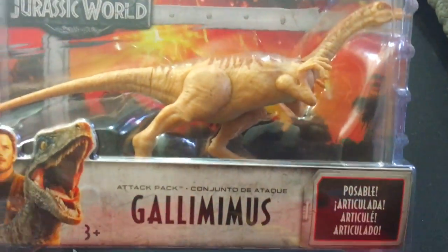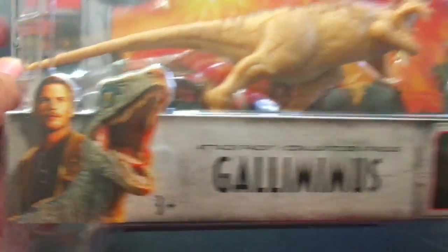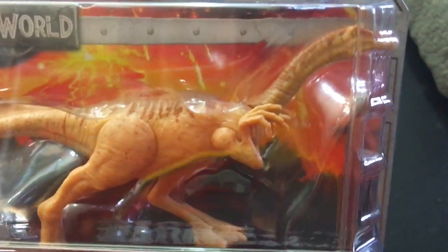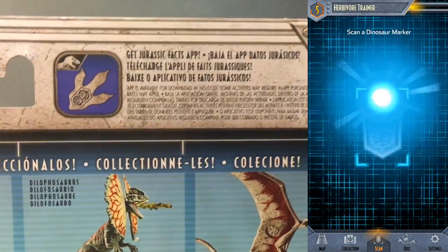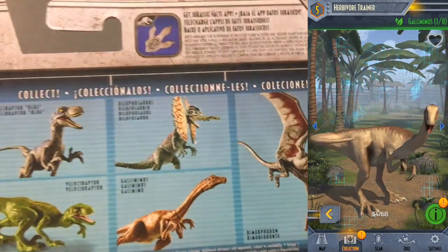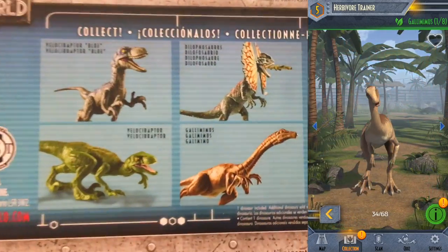We've got a Jurassic World logo. Looks like it's a dinosaur cage, which I like. We're looking at the Gallimimus today — the Attack Pack. There's Owen and Blue. It says it's posable — I think it's going to be a pretty standard toy. It does mention the Jurassic Facts app, so if you scan the bottom of his foot, you can unlock a digital version of this same toy and get some cool dinosaur facts as well.